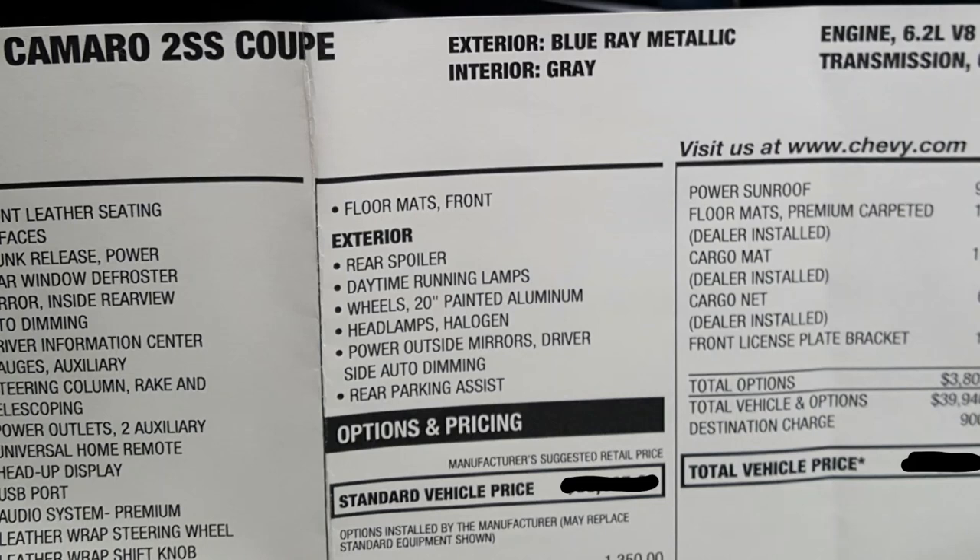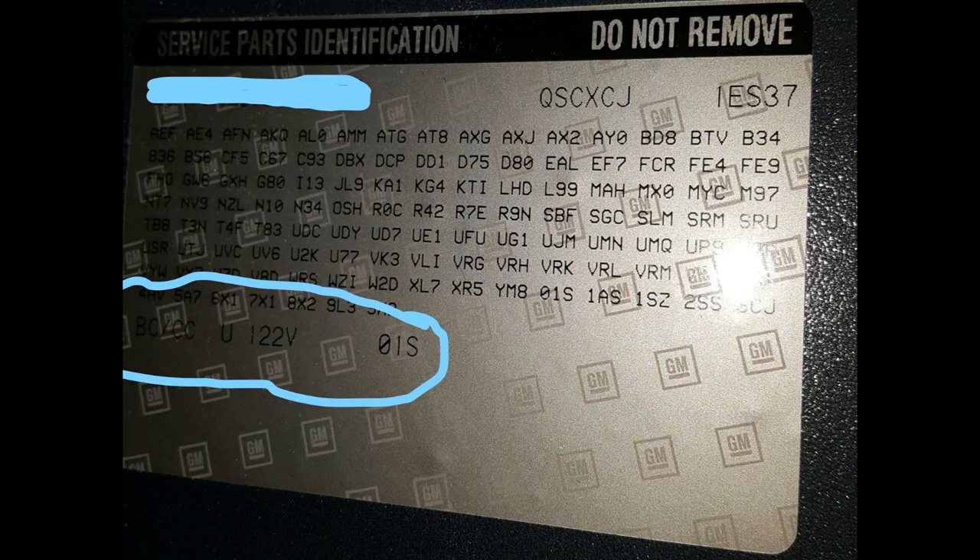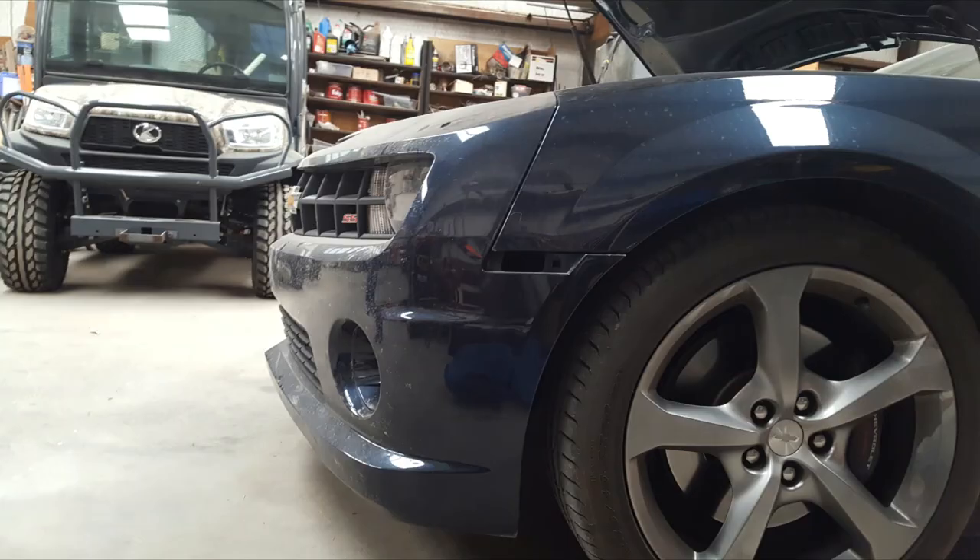You can order these things online nowadays. You will need the paint code and the paint name to put in the form whenever you order these things. Mine was found under the mat in the trunk — that's usually where they are on the Camaros. So if you're having trouble finding it, look there.